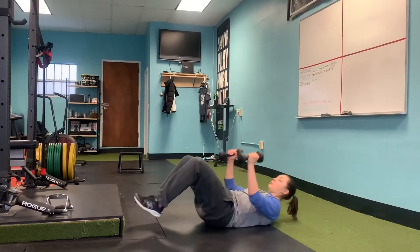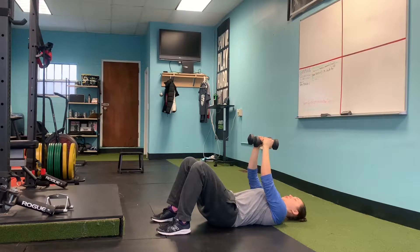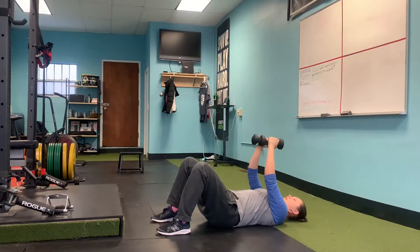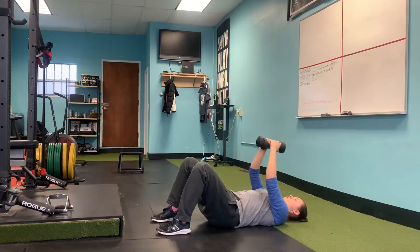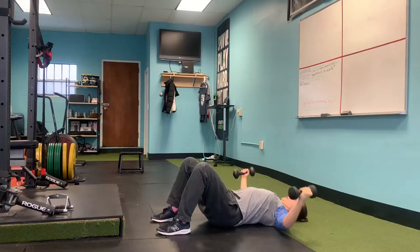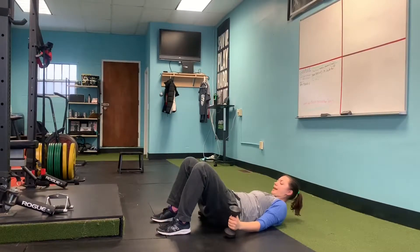Keep your arms up, but you also want to bend them slightly. Then I'm thinking about squeezing my shoulder blades and opening up my chest as I give a hug to a very big person, and then I'm giving this hug and bringing the arms back down. Squeeze shoulder blades, hug, open, hug, open, hug. So that's a regular floor dumbbell fly.